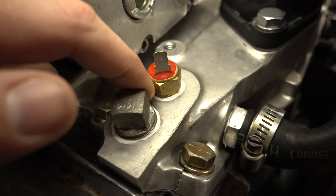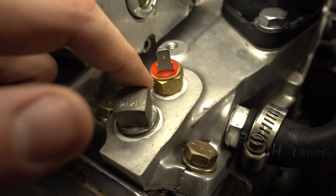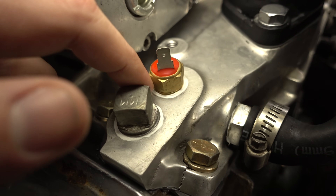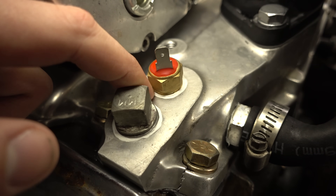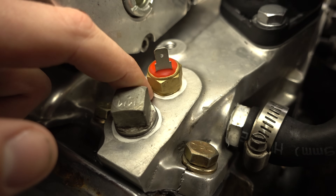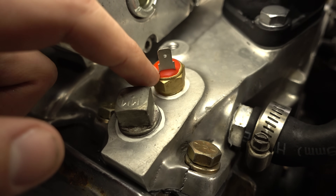Another thing I hadn't really thought about is that a lot of manufacturers tell you not to use thread sealant or thread tape on temp senders or switches like this, because they need to ground through the thread contact. I've always used sealer and never had a problem with the grounds, because there's still metal touching metal. I think that would only be a problem if maybe the threads were really loose or something.